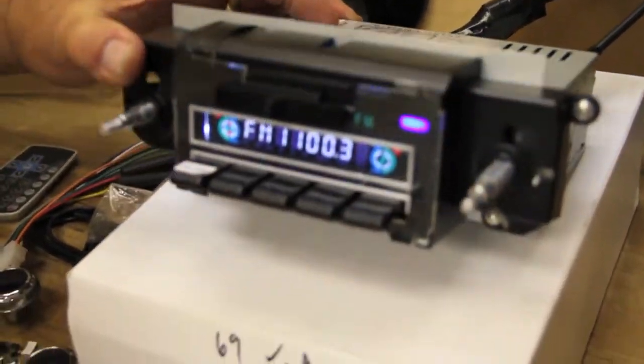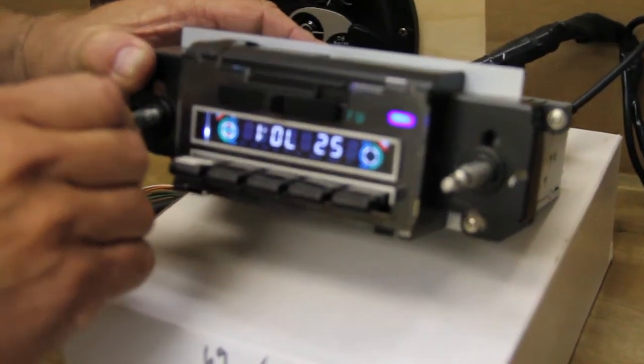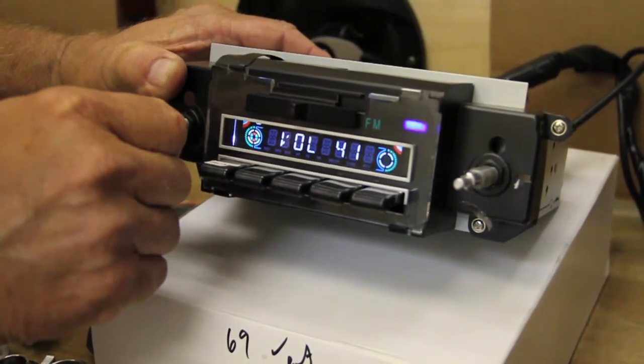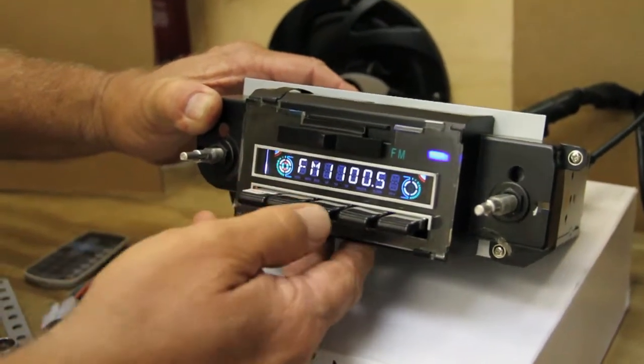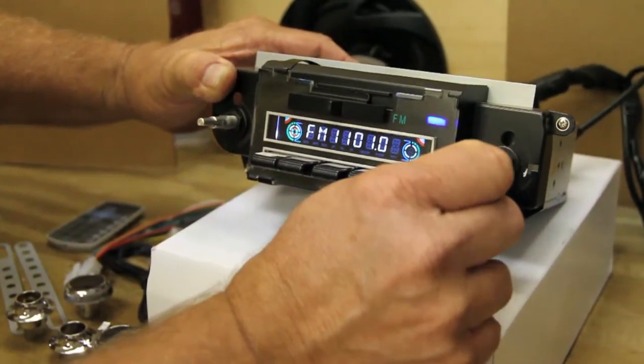Now here we have turning this on — this is a blue light stereo. Your volume works just as the original did. You have a signal seek and scan button here to search for stations. Of course your selector works just like the original did.